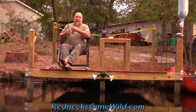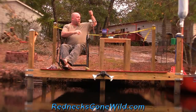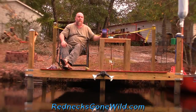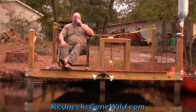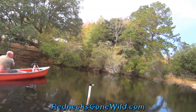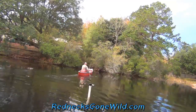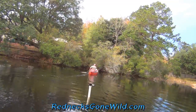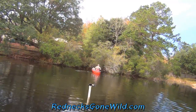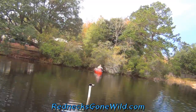Folks, I threw my damn fish into a damn bush over there and now I'm stuck. I've got to get in the canoe and go over there and get unstuck, or else break myself off, which I don't want to do. So I'll go over there in the canoe and unhook it. I'll be back in a minute.